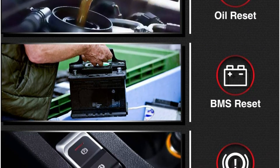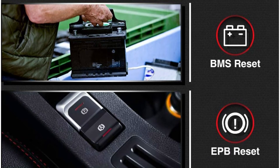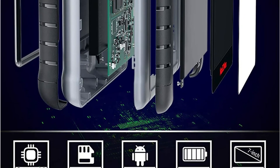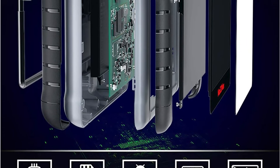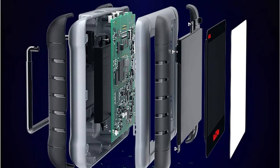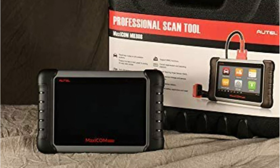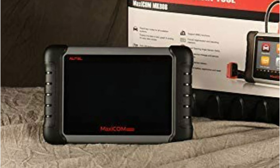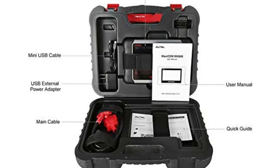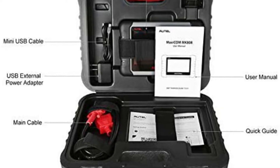To access many of the scanner's functions, you'll need to create an AUTOL account. This OBD2 scanner may be more than you require, especially if the additional functions are annoying to you. We wouldn't recommend this gadget if you're only trying to understand error codes, as the user manual is somewhat lengthy. With over 1,300 reviews on Amazon, the AUTOL Maxi COM MK808 has a 4.6-star rating. The user interface, data output, and customer support are all praised by buyers. However, some reviews claim that updating the scanner does not resolve system issues, and several users note it does not support as many automobiles as it claims.